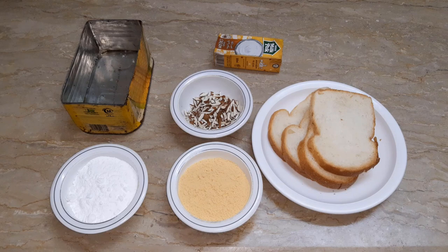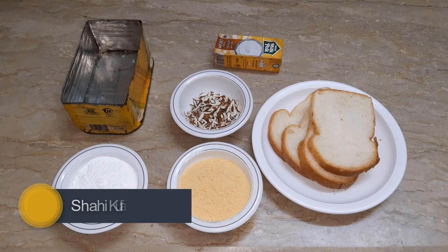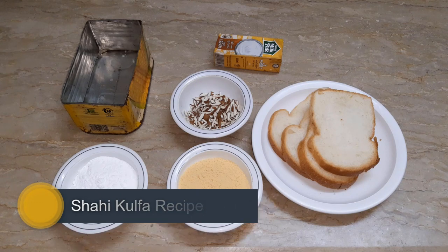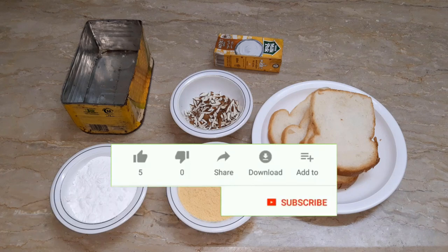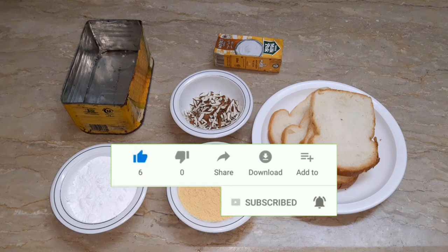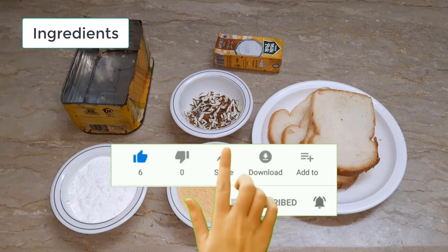Welcome to our cooking channel. Today I am going to make a recipe for you. Please like my videos and share with your friends and family. If you haven't subscribed to our channel, please subscribe so that you can see our videos. Now let's see how many ingredients are required.